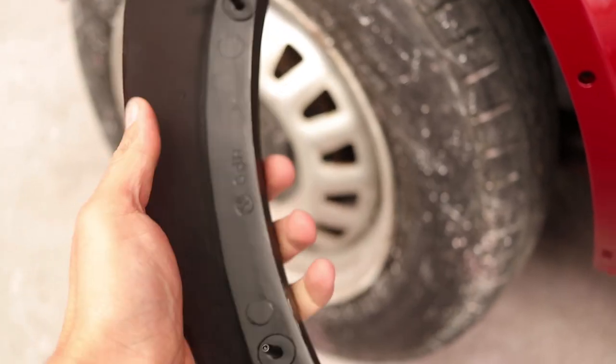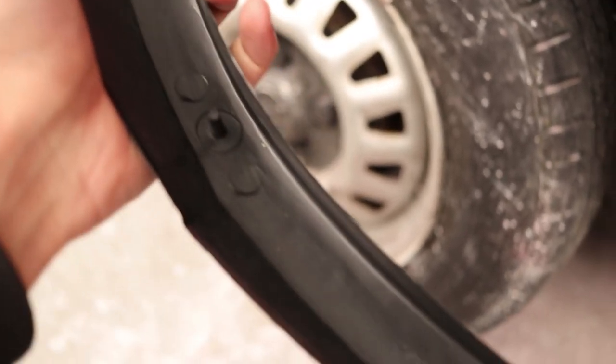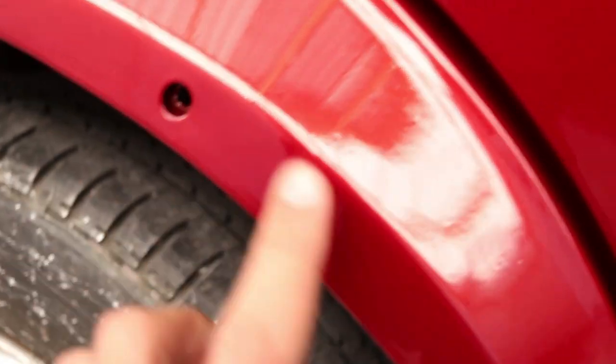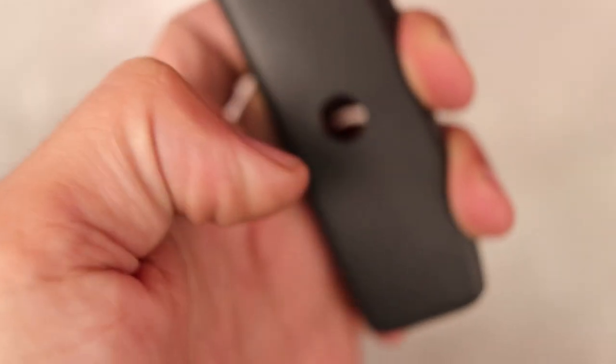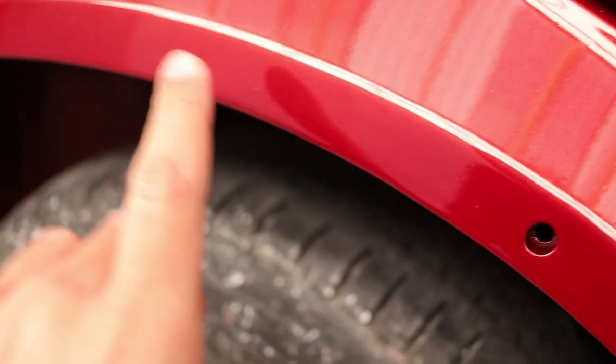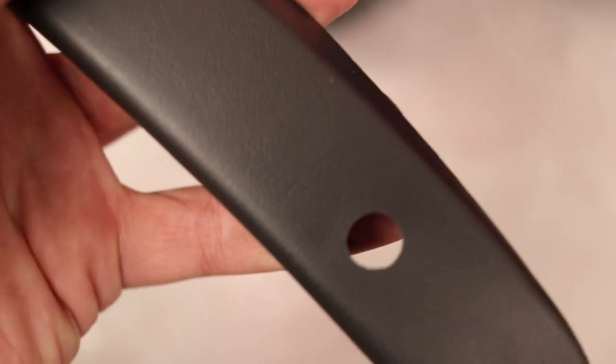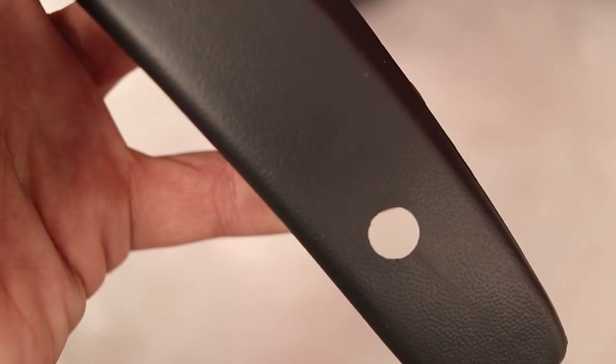These are pretty straightforward to fit. You can see there's a couple of clips — these two clips fit into these holes here, and then there's another hole where this fits in. I still need to get this clip and that's why I've got some Sikaflex. I'm just going to run some Sikaflex on here to secure it a bit more, and then once I get this clip, I'll just clip that in and that should secure it properly.